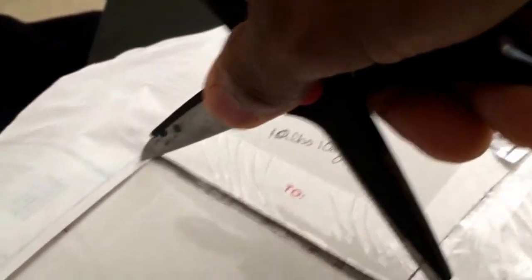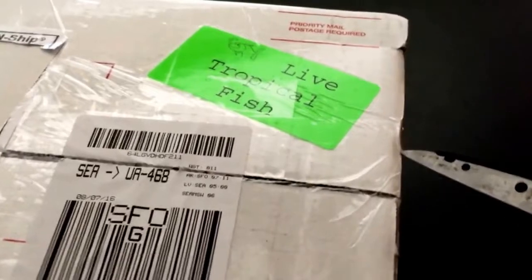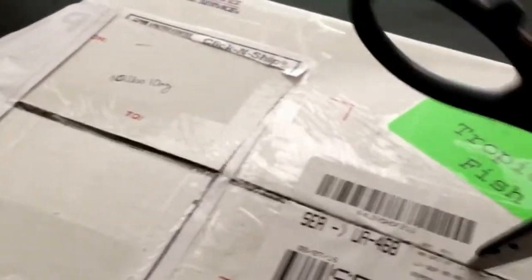This is actually the first time that I've ordered any fish here in San Francisco, California. We're pretty fortunate to have a lot of good quality local fish stores available, but these were a little bit difficult to source locally.